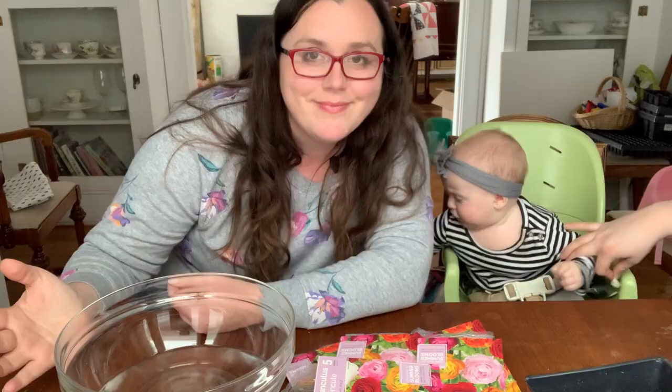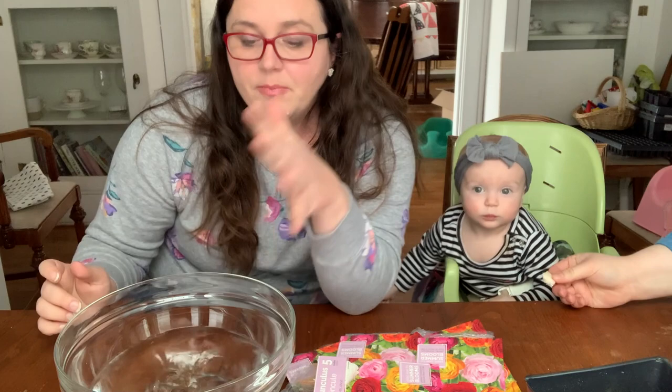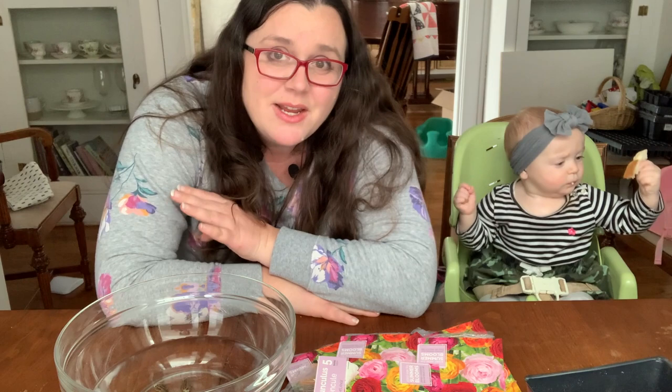One of the key steps I missed the first year I grew ranunculus is that I didn't know you needed to soak them in water. You just plop these corms in water and they soak for a minimum of six hours and up to 24 hours. Don't let them go any longer than 24 hours — I made this mistake last year and lost a lot of my corms; they just rotted out.